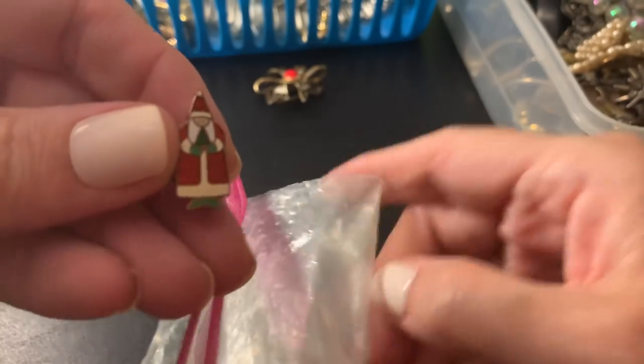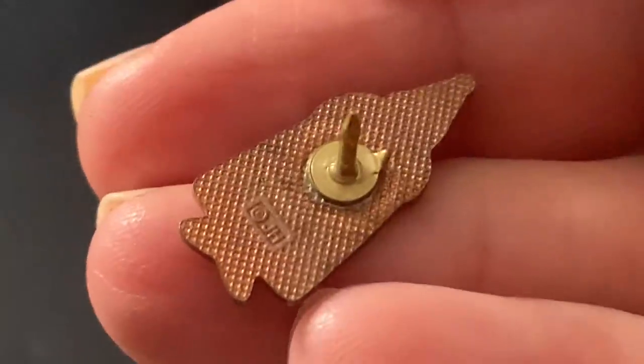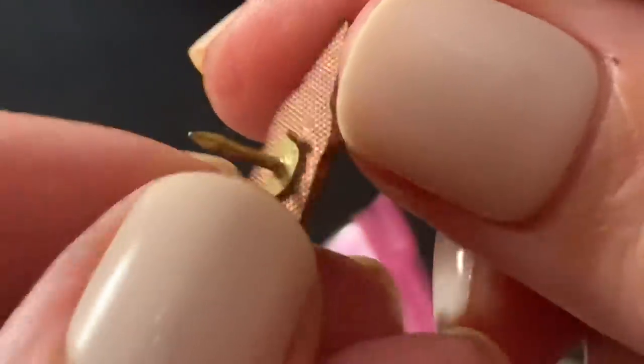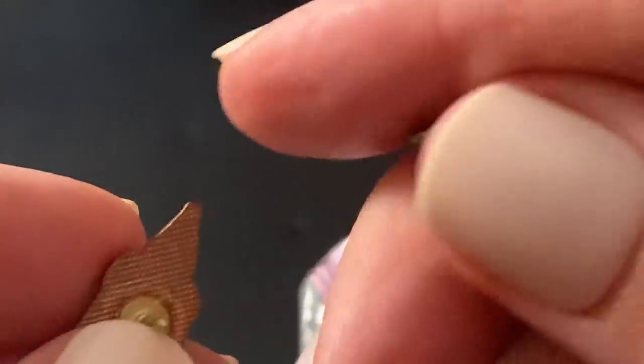A little Santa — looks like kind of like enamel on copper, that's what it's looking like to me. Very cute. JH — not sure what that is, but I guess I could save it for Christmas. I don't know who's going to see it, it's so small, but I could bundle some Christmas stuff together.